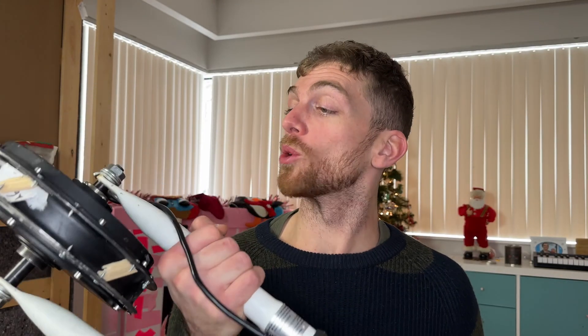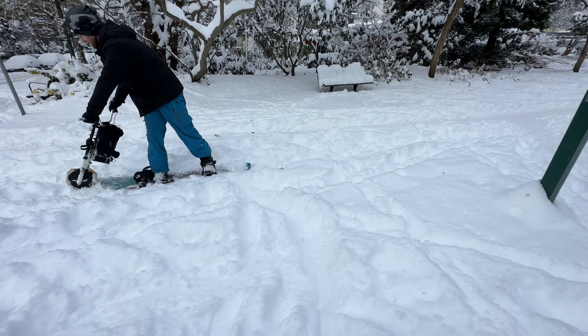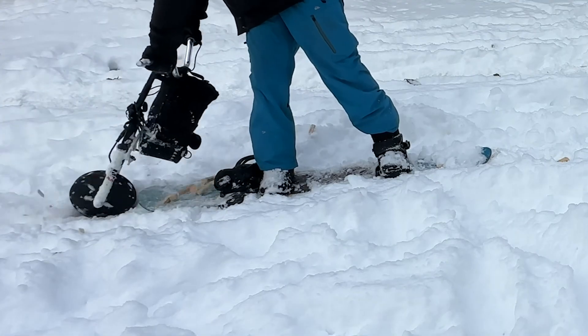Here is my previous attempt at motorizing my snowboard. But now I'm gonna try this stud idea.